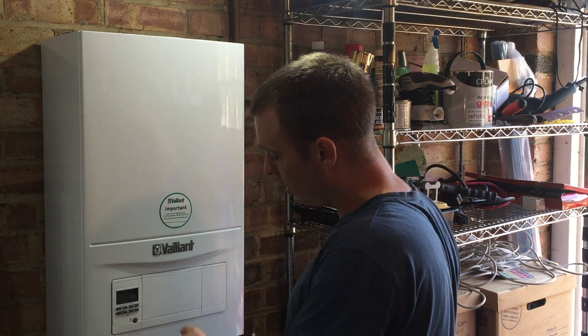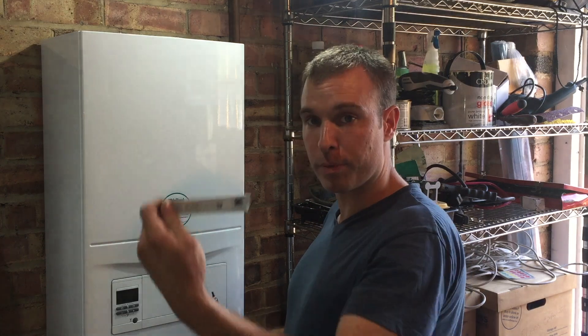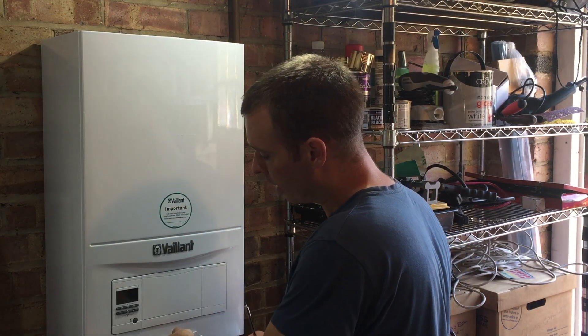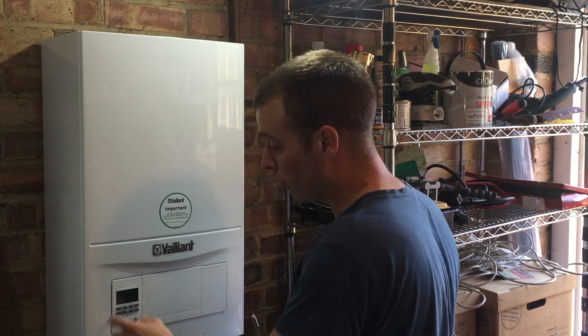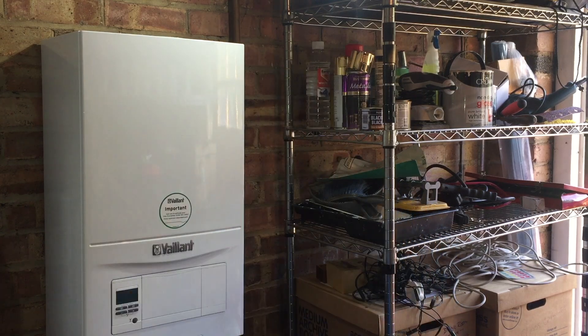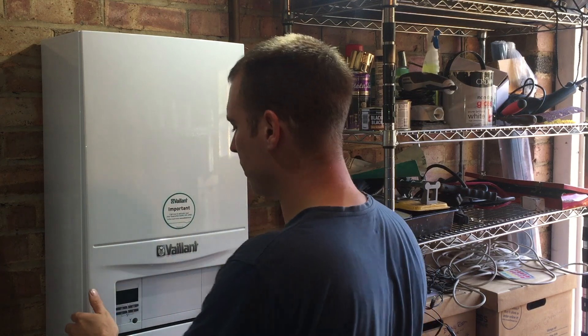Right, okay. I'm here with an Eco Fit Pure — it's an Eco Fit Pure 830 — and they're complaining they've got no heating, no hot water, and no display. There are no screws in the bottom of it, which could be awkward. You've got to pull them from the case down a bit to get them off.